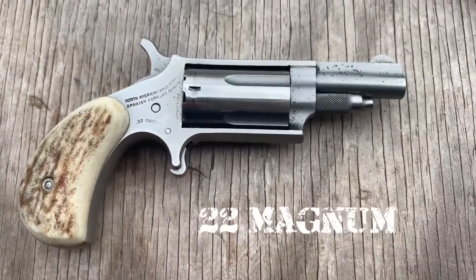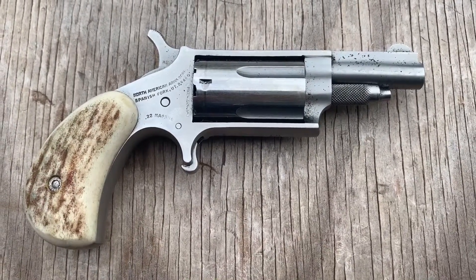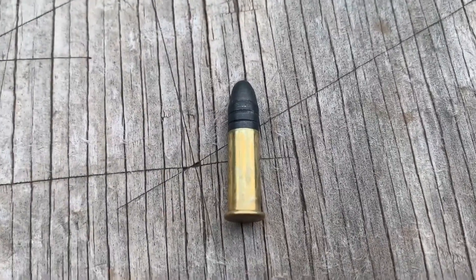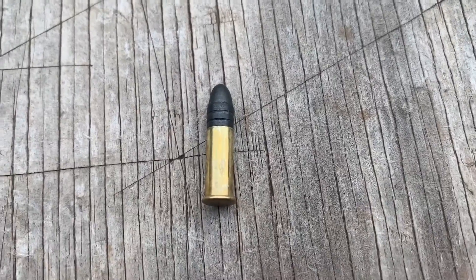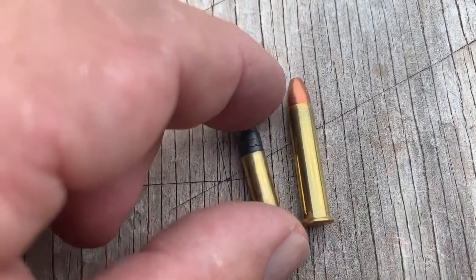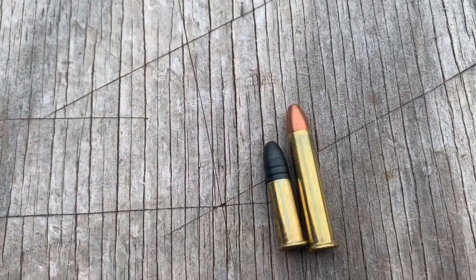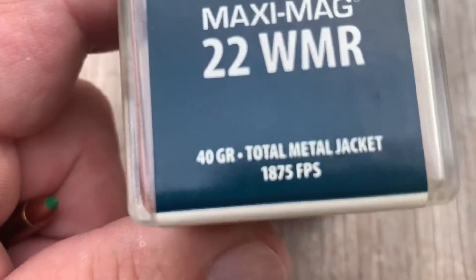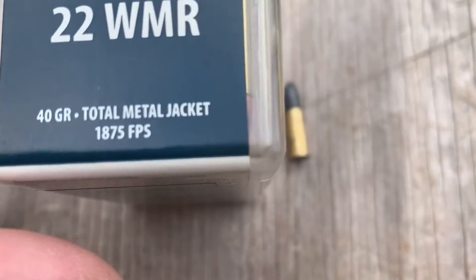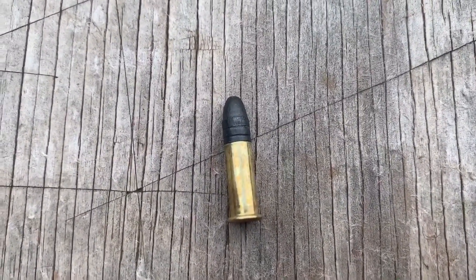Next up is the .22 Magnum. This one has a 1.5-inch barrel, and it has stag grips like the other one. This is the cartridge that when everybody says they have a .22, this is what it shoots. The .22 Magnum came out in 1959. It's longer, and that's a 40 grain bullet — so is the long rifle, both are 40 grain bullets. The .22 Magnum will go 1875 feet per second, whereas the long rifle goes about 1250 to 1300. These are rifle velocity with rifle length barrels.